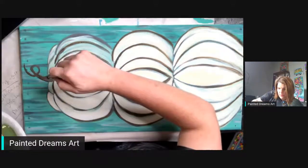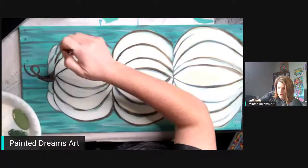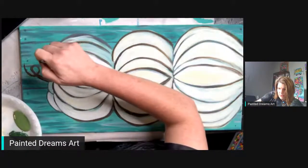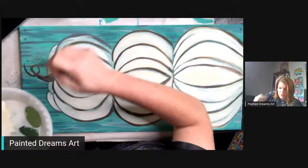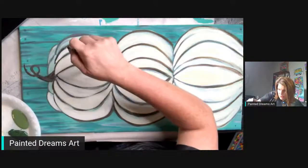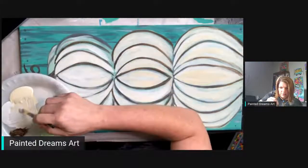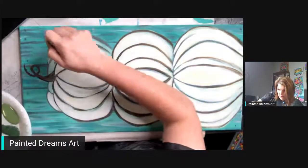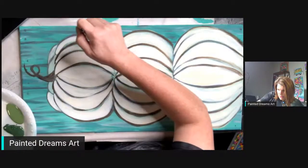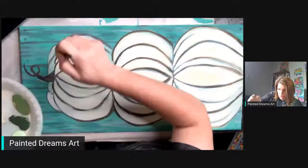It already looks better. I still have a little bit of blue peeking through. I'm using a number 12 filbert and I'm just kind of going — you could use a flat brush too, you don't have to have a filbert to do this. I just grabbed it because it was right there in my water, which I shouldn't do — I do leave brushes in my water a lot.